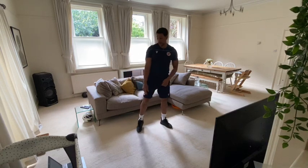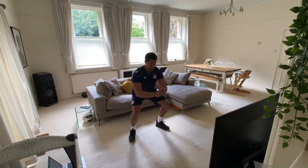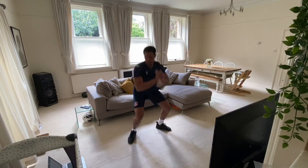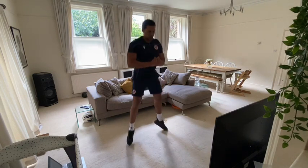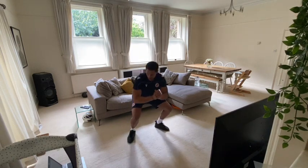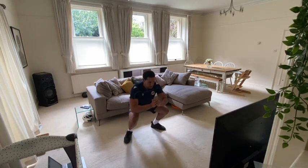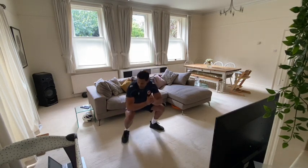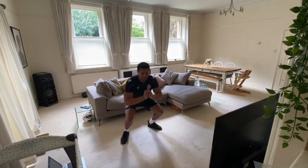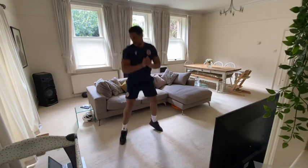We're going to start in five seconds. Get as many reps in as you can. Let's go. Keep going, halfway there. Come on. 10 seconds. Three, two, one. Excellent.